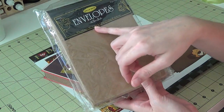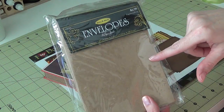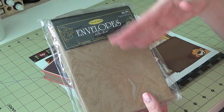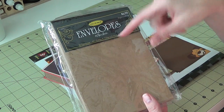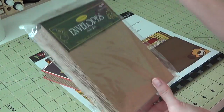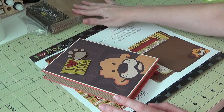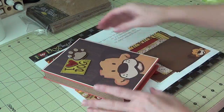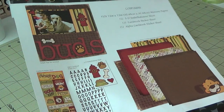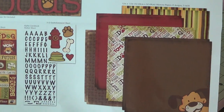What I used are 5 and a quarter by 7 and a quarter envelopes from the Paper Studio at Hobby Lobby — these fit 5 by 7 inch cards. When they have their Paper Studio products half off, that's the best time to shop. This was a pack of 50, though I've already used some. I got the craft color since there are a lot of browns in this project and I didn't want to use white. I also used this 'I Love My Dog' page kit, also by the Paper Studio.